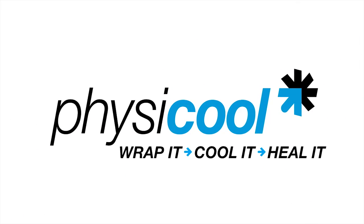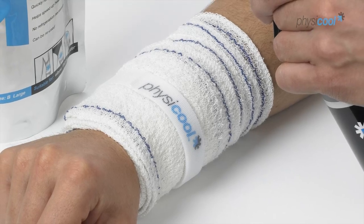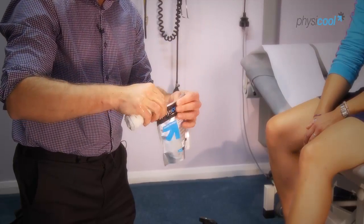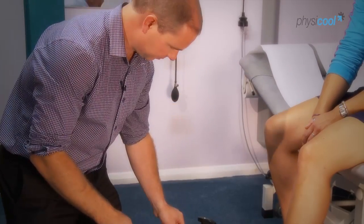Physical is a reusable cooling bandage that gives cooling compression support instantly, no need for refrigeration. Simply take it out of the packet, squeeze it, apply it to the arm or leg, and it will start reacting with the air to provide cooling.